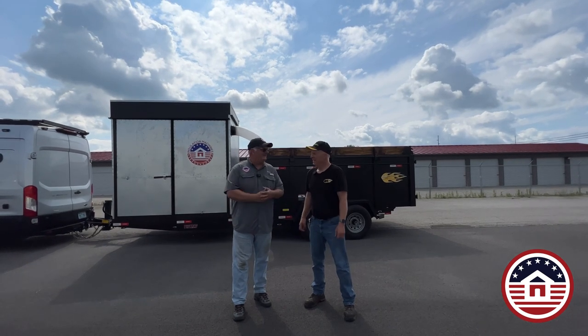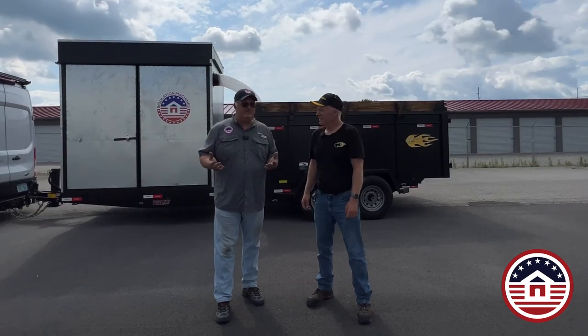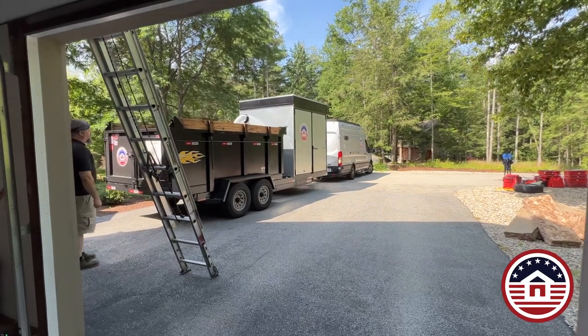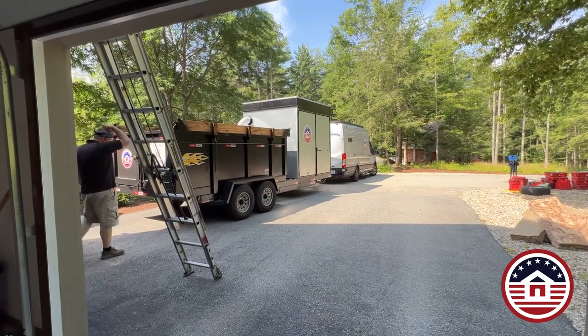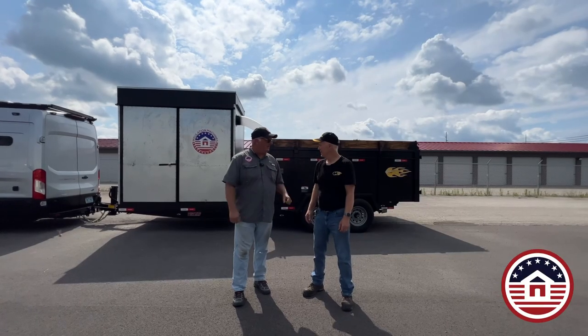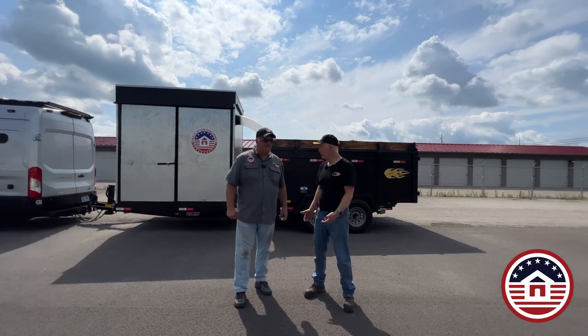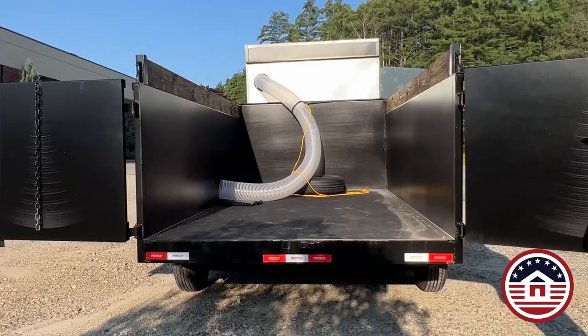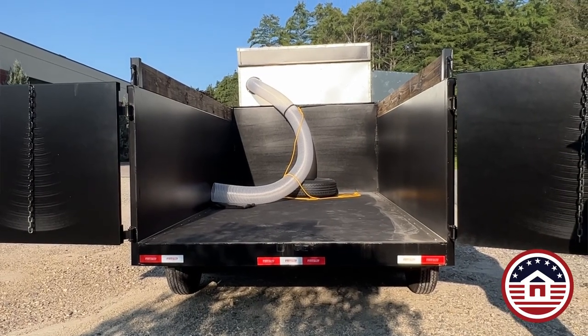Yeah, we're thankful that you guys worked with us. The reason I sell Cool Machines is because they are well-made machines. I am very conscientious about having accessories and products that come alongside those being well made. I believe that this trailer is one of the best trailers that I've ever pulled and towed. I was really impressed at how heavy duty this trailer is — they make everything pretty strong structurally. I have no doubt that this is going to be able to last a long time.